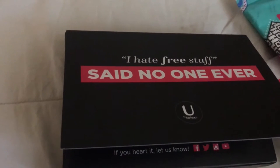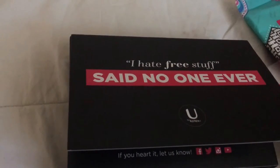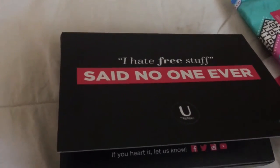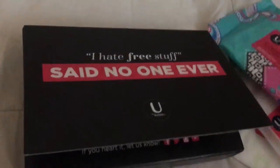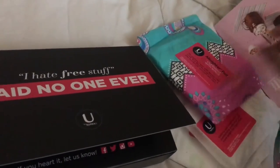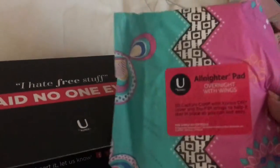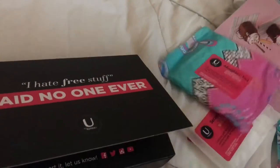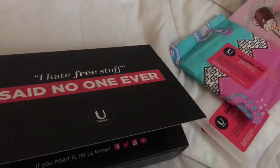I think shipping time really depends on where you live. Overall this is really good — I definitely recommend you guys getting it. I will be trying the products and doing a review on them later, so don't forget to comment, like, and subscribe. Have a good day!